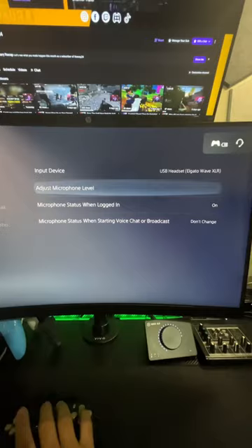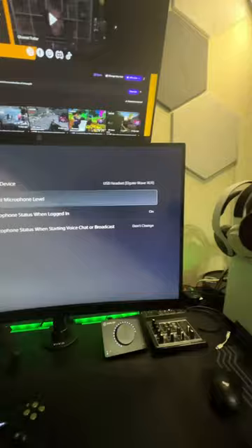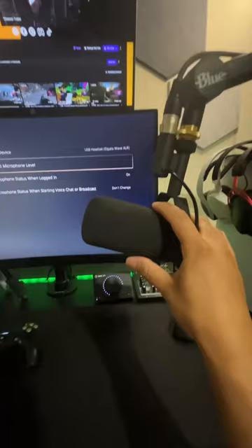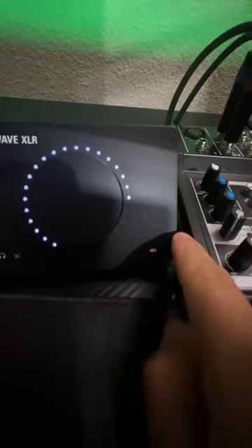Now, before I go any further — just food for thought — the Shure SM7B, and this is probably exclusive to the Shure SM7B: make sure you are not feeding extra 48-volt phantom power into this microphone. You will destroy the microphone. As you can see here on the interface, the 48 phantom volts indicator is not lit up. Make sure that before you plug in your microphone, that is not on. There should be somewhere in the instructions that shows you how to turn that off.